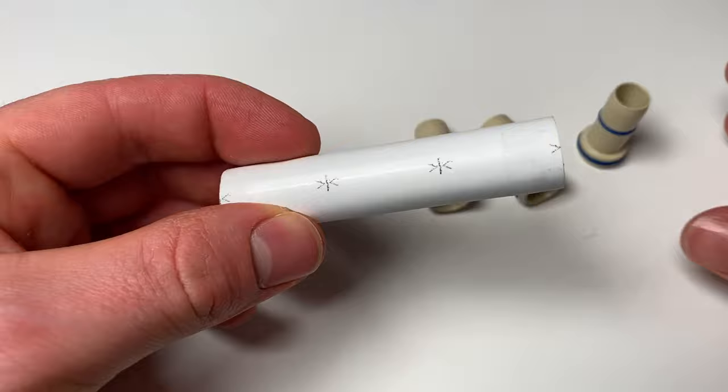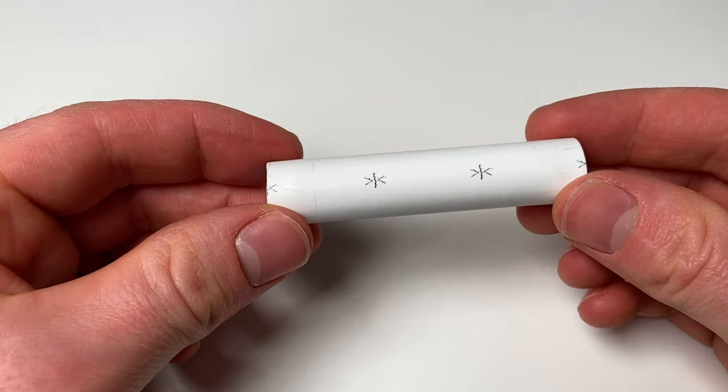The next common error is not pushing the pipe in far enough, which means you haven't got a full seal and the joint will almost certainly leak immediately. With the JG Speedfit range there are marks on the pipe for insert distances, so if you cut on one of those cut lines you know that the gap to the next one is exactly how far you need to be inserting the pipe into a fitting — so you'll always know if you've put it in far enough.